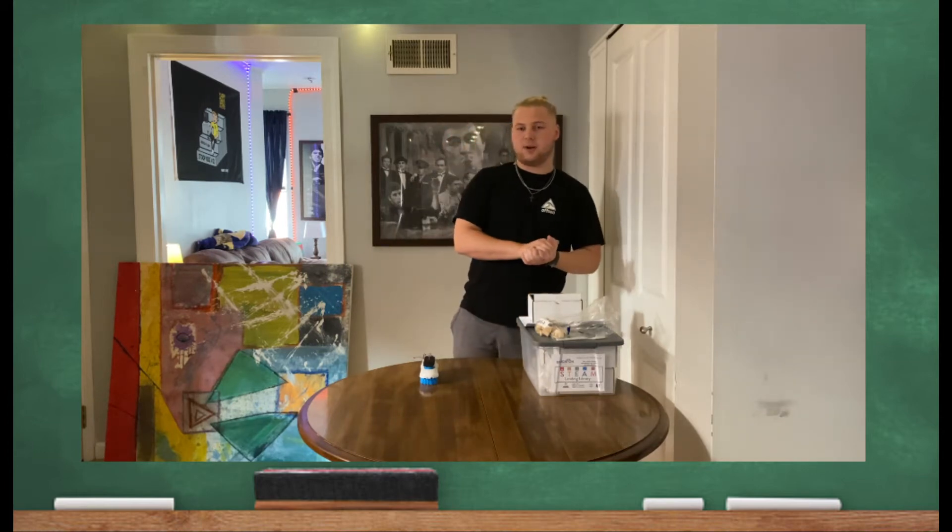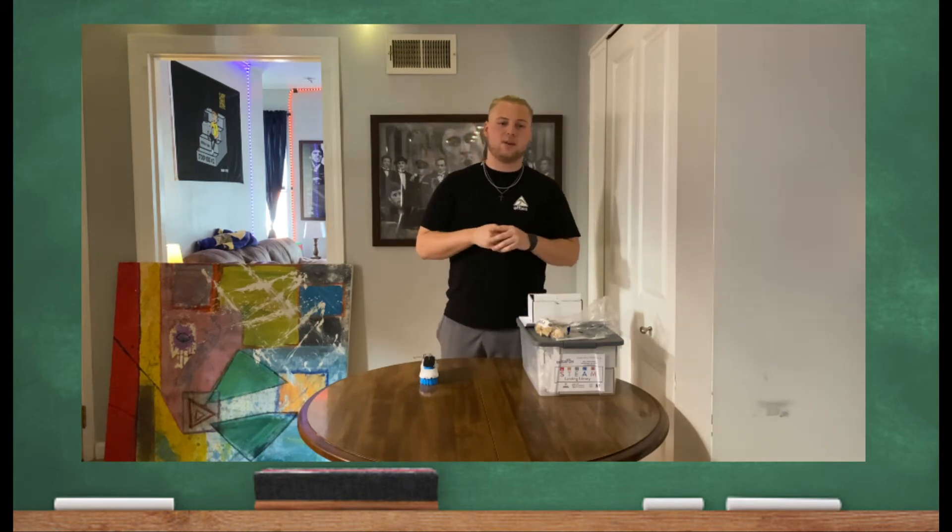Hello, this is the Education Partnerships Theme Learning Library and this is the BrushBot. Today I'm going to walk through our BrushBot slash BristleBot kit with you. They're very simple to use. Basically, they teach your students the fundamentals of circuits and robotics at the same time in a fun, engaging manner.